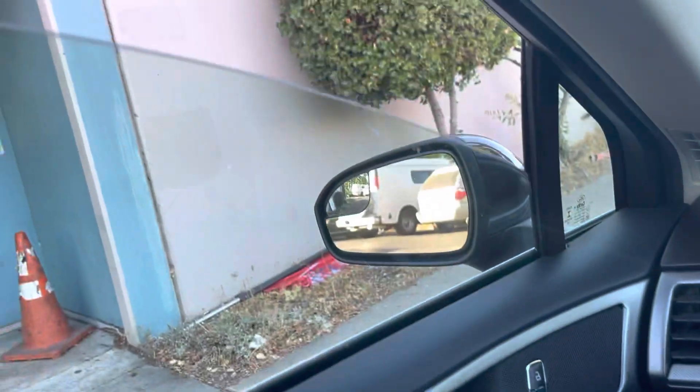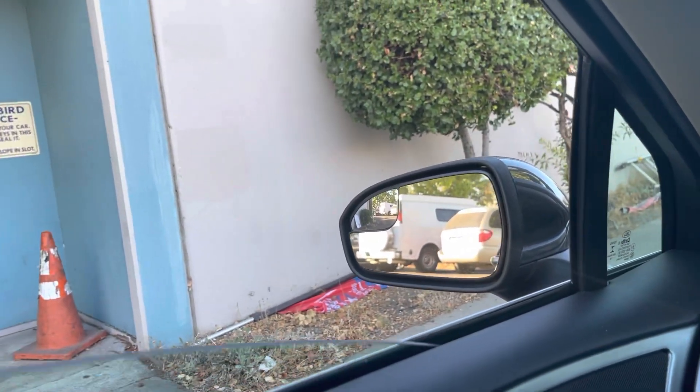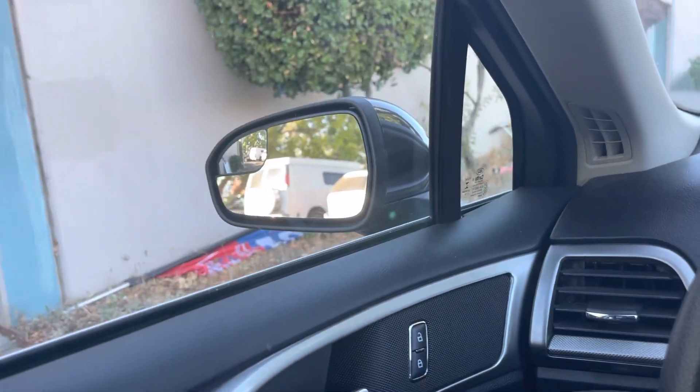Down — and now it should roll up and lock. There you go! Thank you for watching, please hit like and subscribe.